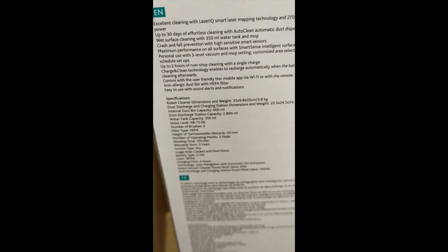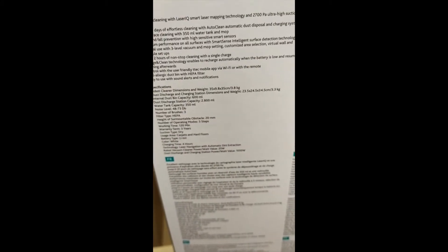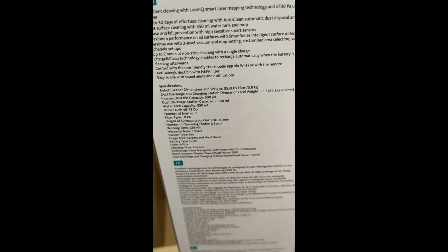It has wet surface cleaning with a 350 ml water tank and mop, crash and fall prevention, and maximum performance on all surfaces. It detects the surface and cleans accordingly — three-level vacuum and mop settings, customized area selection, virtual wall and schedule setups. Up to two hours of non-stop cleaning on a single charge, and when the battery is low it automatically returns to its home to recharge. You can also use it with a mobile app via Wi-Fi or with the included remote.